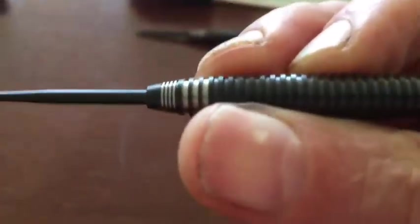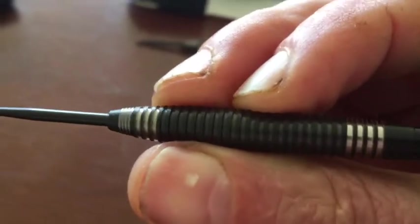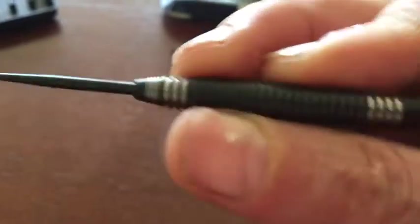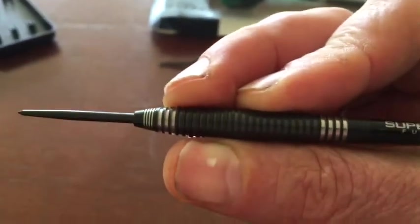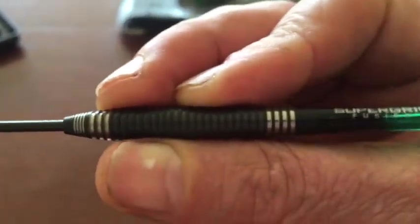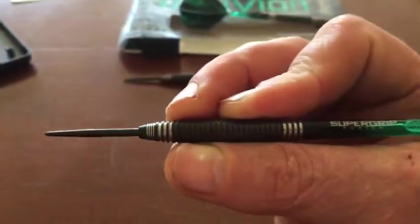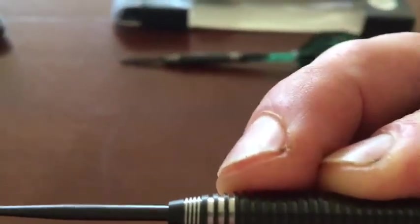The reason I like the grip of these darts is I've only got a three finger weak grip like this. And that gives me plenty of grip. I've dropped a lot of darts that don't have much grip on them and these are, feeling wise, awesome. These are 26 gram by the way. Oblivion Harrows.